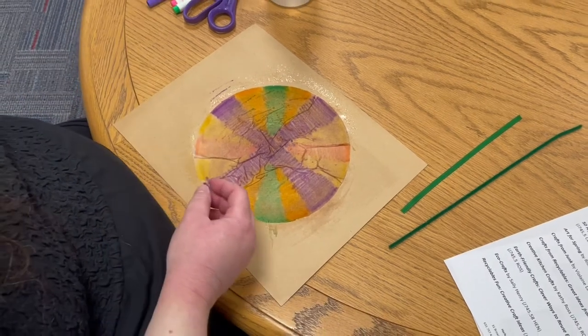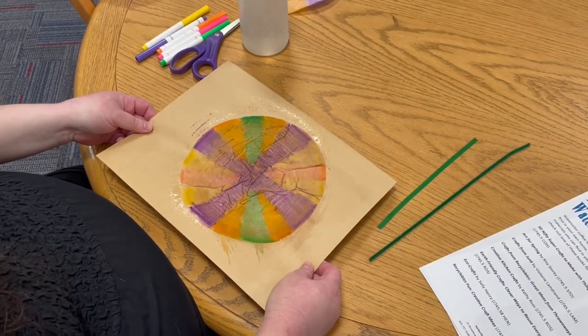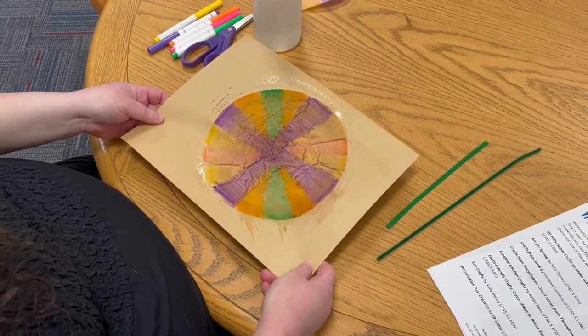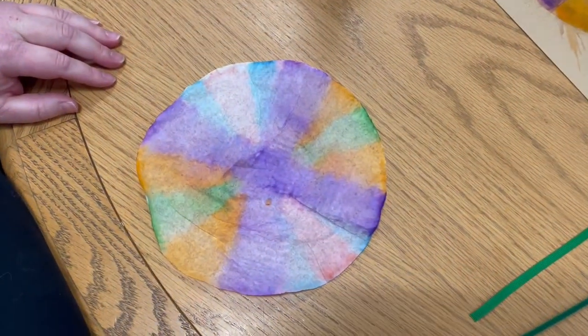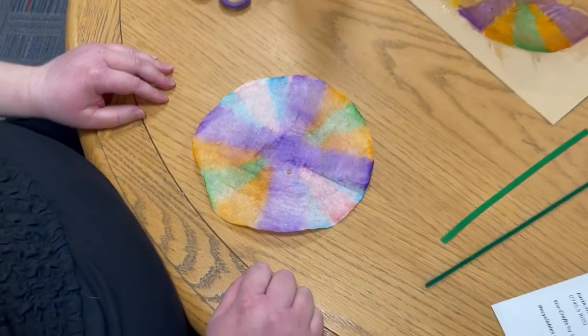And then when you're done, set this aside to dry. It only takes about an hour or two to dry — it dries really fast. This is what mine looked like when it dried. You can see it looks like watercolor paint was used to make the design. Isn't that cool?